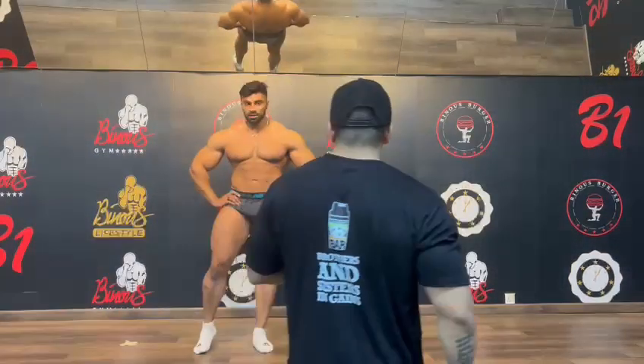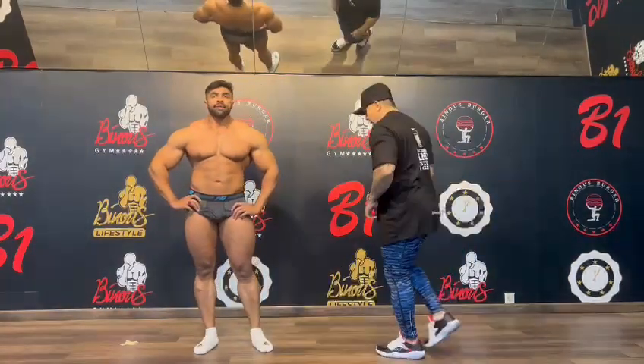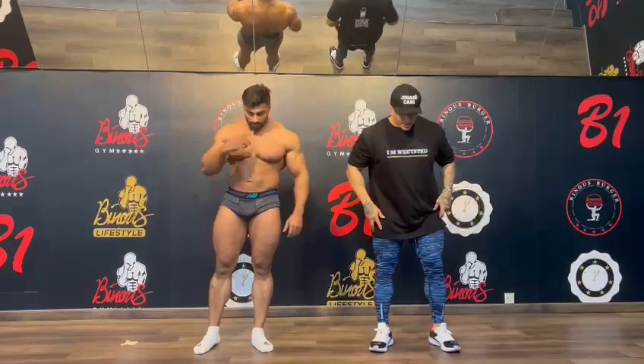Let's go. Release slowly. Now, a relaxed pose.